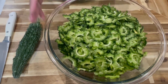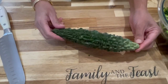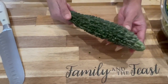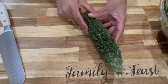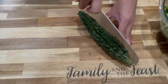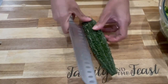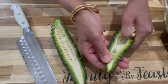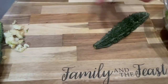I already chopped these karela and kept one whole to show you. For those of you who don't know what karela is, they're also called bitter melon. To prepare this, you just have to chop it down the middle and then scrape the seeds out.